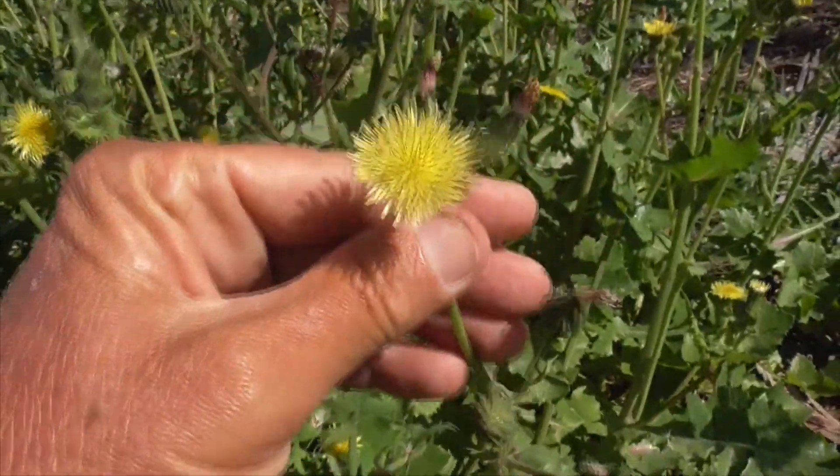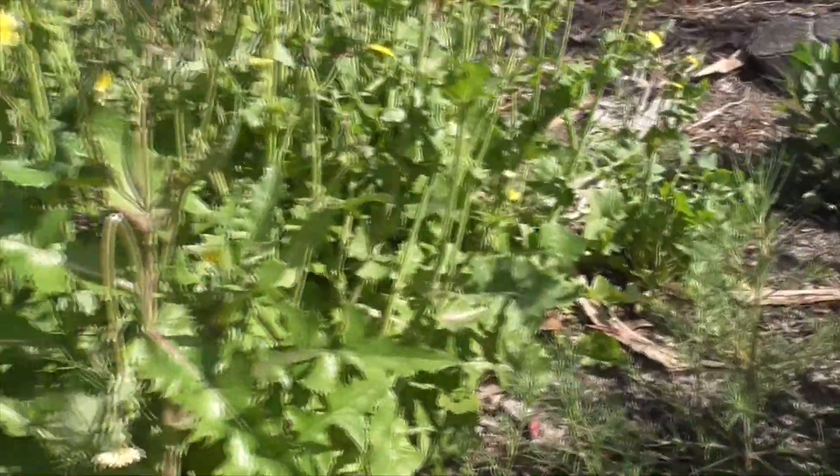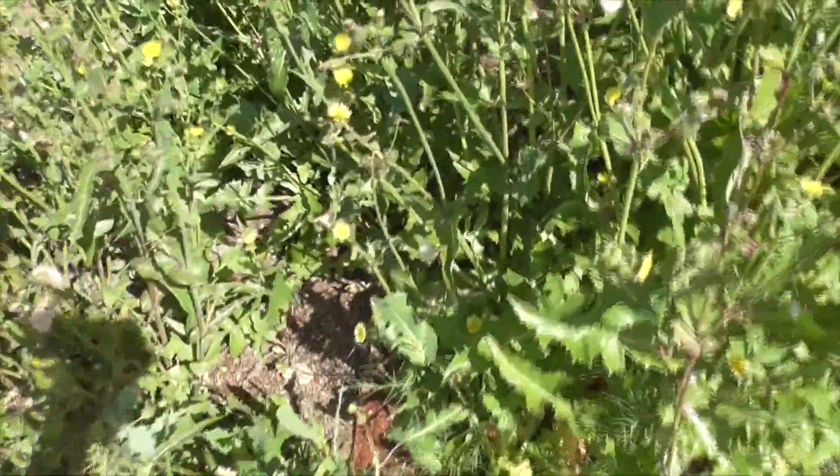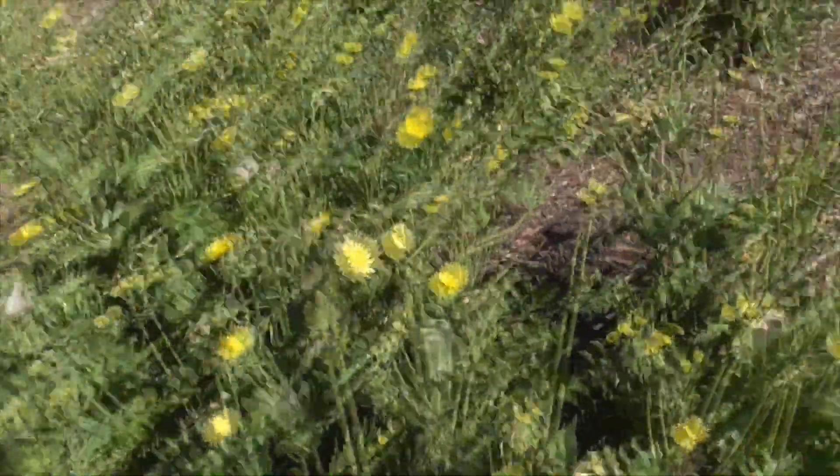These plants like to flower in springtime, like we have here. Then they'll go to seed, like this, and the seeds just blow all over the place. See that? Holy smokes.